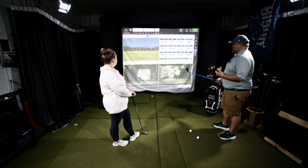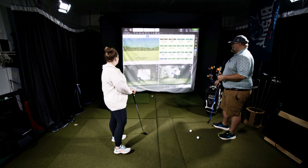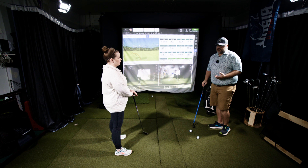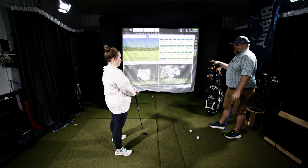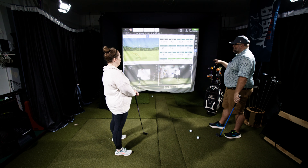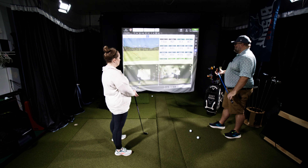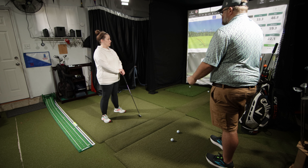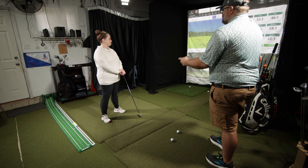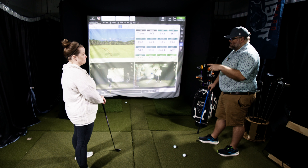First thing, we've got to set some goals. Rule one: you have to physically hit the ball — make some contact. You did a good job of that; we had one miss but the rest made contact. Rule two: get the ball in the air. You've done really, really good at that too. We want to make sure you can get the ball in the air consistently, then we can worry about where it's going to go.